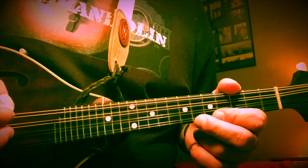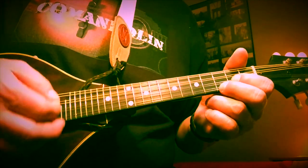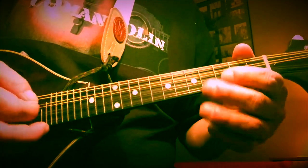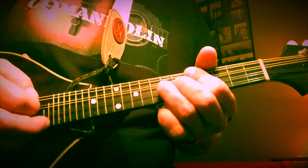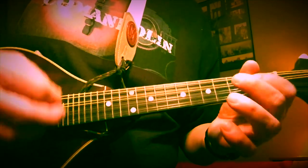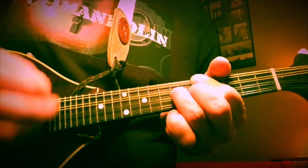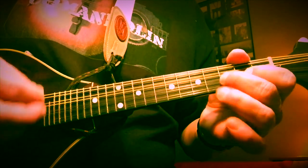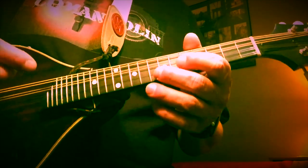That little pattern works great, and there's also a great little turnaround. So there's a third kind of shuffle pattern with a million different variations. To recap, there's the first pattern, the second pattern, and this third one — all good shuffle patterns right off the bat.